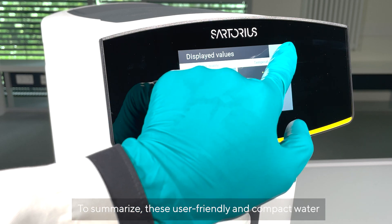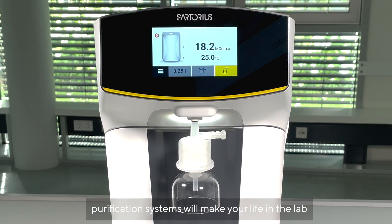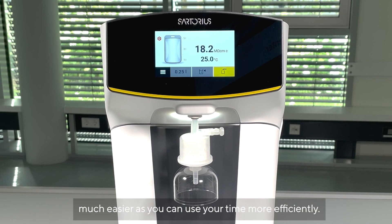To summarise, these user-friendly and compact water purification systems will make your life in the lab much easier, as you can use your time more efficiently.